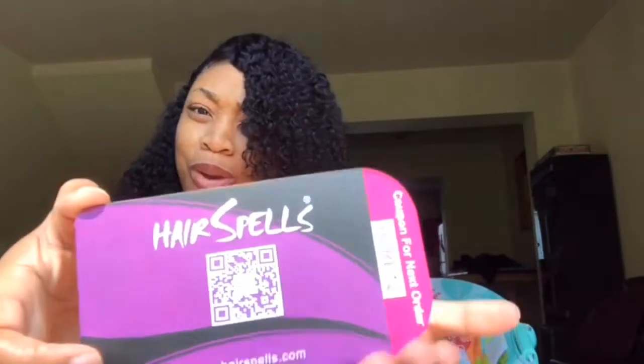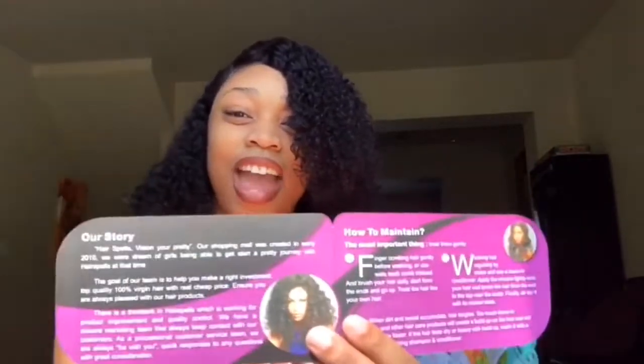So let's talk about what was in the packaging. It comes with a coupon for your next order. They have their brand story, and how to maintain the hair — sis, if you don't know how to maintain human hair, certain hairs have certain needs for different folks. They also came with these little eyelashes. You can use them but you can tweak them to fit you — don't just slap them on. I prefer a more natural lash look.